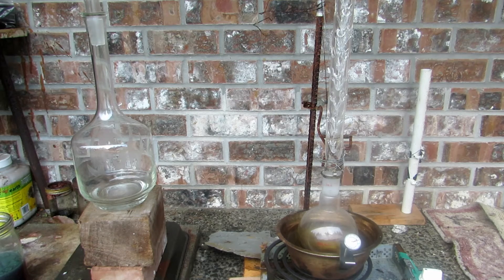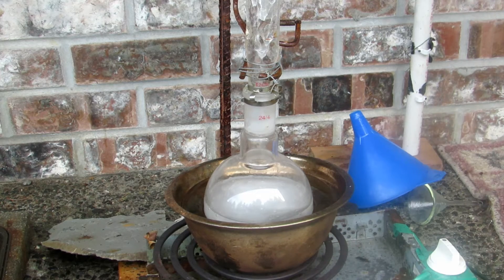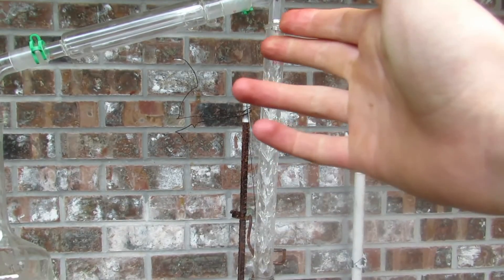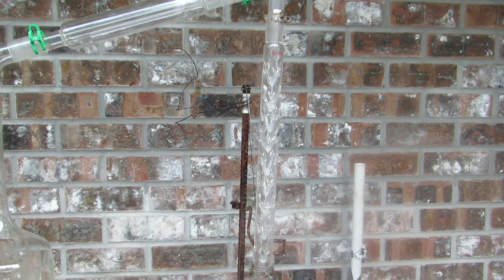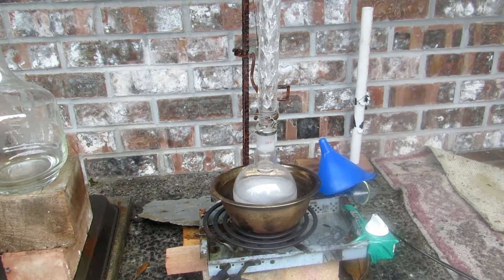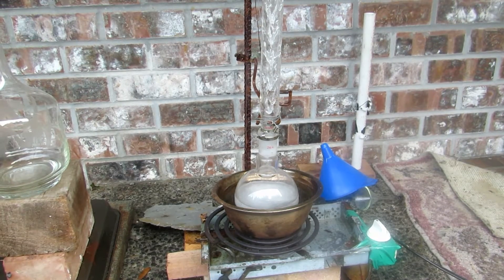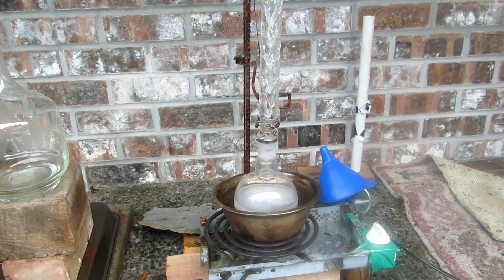I had to pour it straight in — using the funnel was a bad idea. I had to take off the top joint of the condenser column and dump it down. Now the column is all filled with the gel goop, and hopefully that clears up as the temperature rises. I've put the thermometer in place at the top and set up the water condenser. Pretty soon we should start to see bubbles of dichloromethane forming as it boils out.